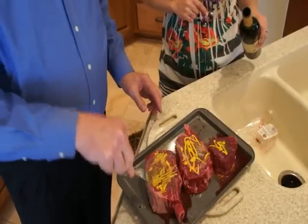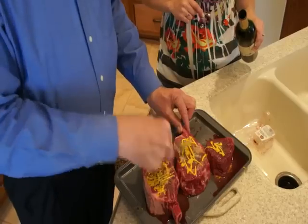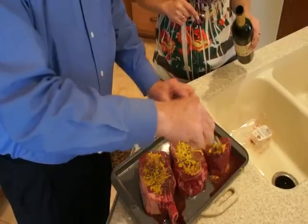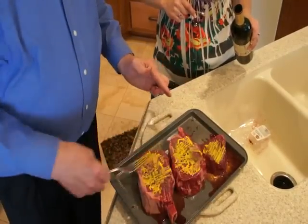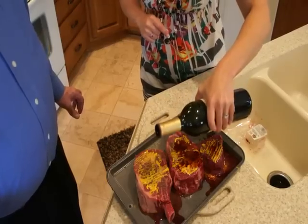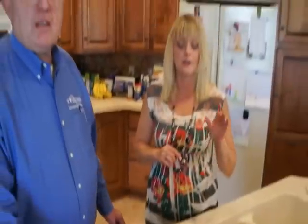We'll just let it sit for probably about 20 minutes to an hour, however much time you have. As you know me, I'm usually late so most of them end up being about 20 minutes. We'll flip them a couple times during that time. Then we're going to take them out on the grill and cook them to our desired doneness, which is usually medium rare. And remember to always have your meat sit about five minutes after you take it off the grill to allow the juices to redistribute so you don't lose that juicy flavor.